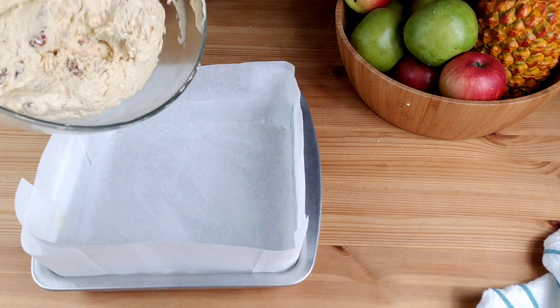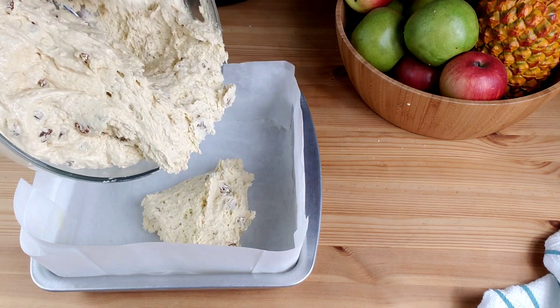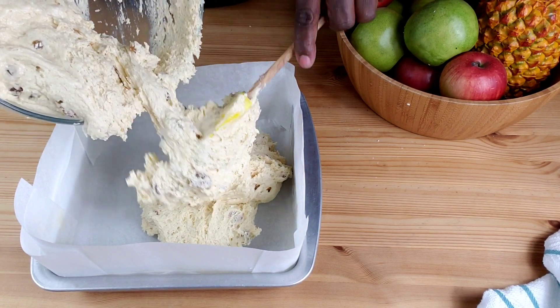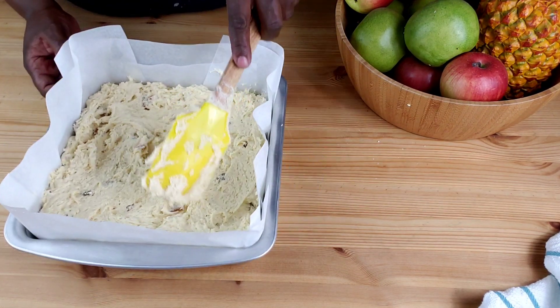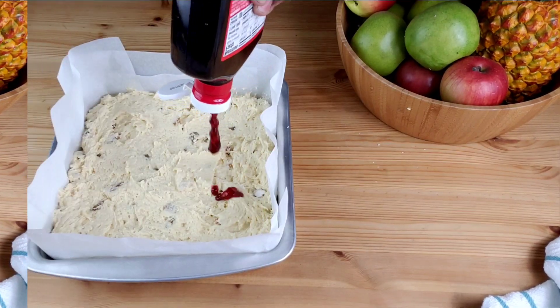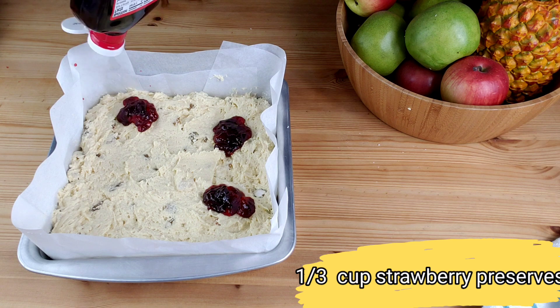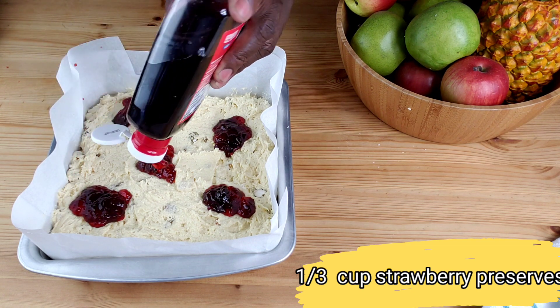Now turn into a parchment-lined baking pan. With this recipe, you can use a well-buttered and floured tube pan or bundt pan. Now drop dollops of strawberry preserves on top of the batter, then swirl around.